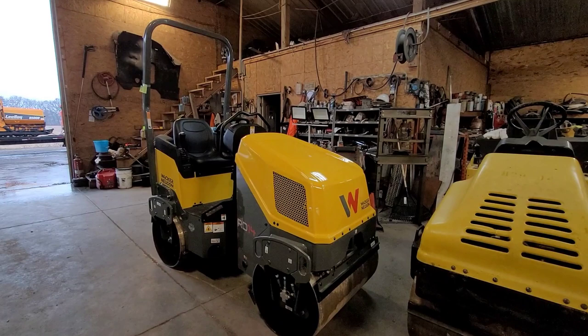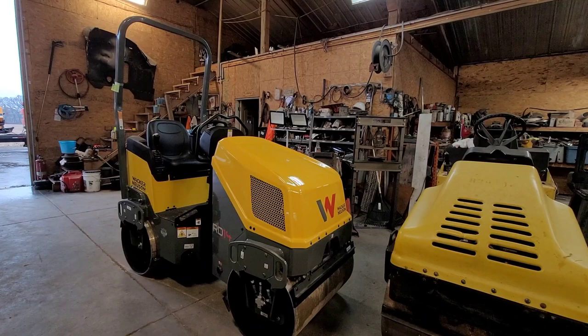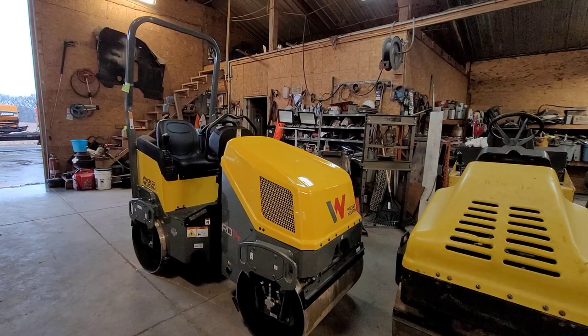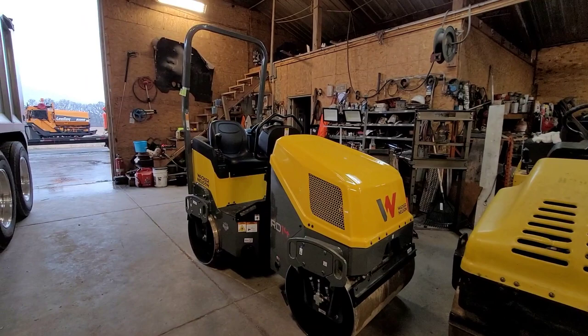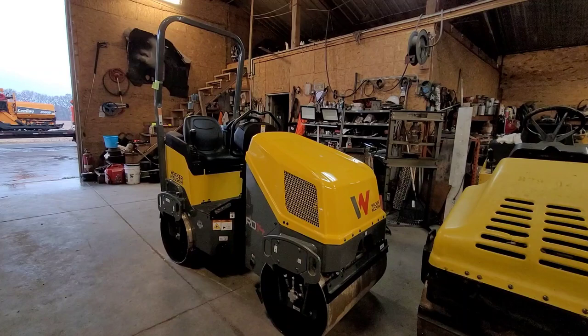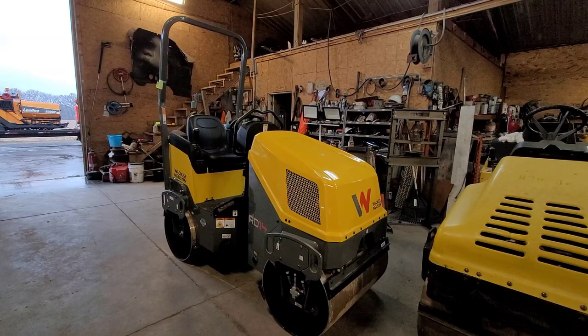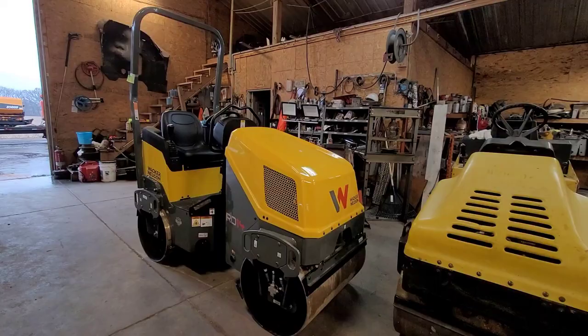We figured this is going to be the perfect size for what we do — it ain't going to be too heavy or too light. We'll see as we use it, but I'm sure it will be pretty good. Driving it into the shop out of the pallet, I notice it does feel heavier than the 12. But so far I think it's going to be a nice roller. Unfortunately today it's raining out, so in about a couple days we're going to do a small bank parking lot. I'll film that for you guys and show you how it does on that job.